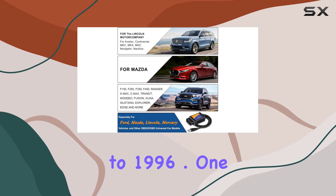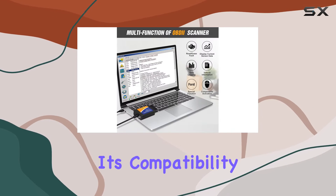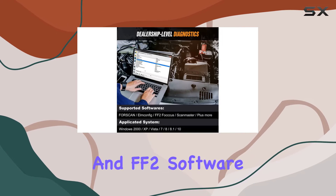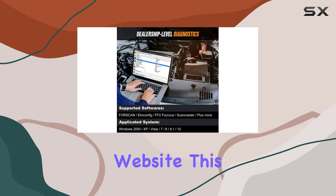Dating back to 1996, one of the standout features is its compatibility with FORScan, ELMConfig, FOCCCUS, and FF2 software, all downloadable from the official website.